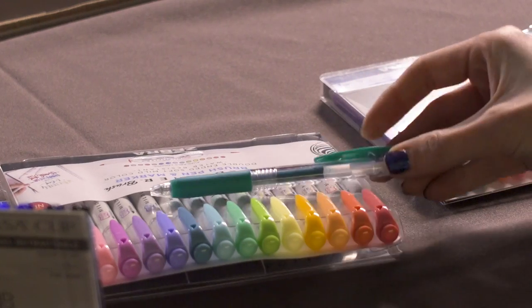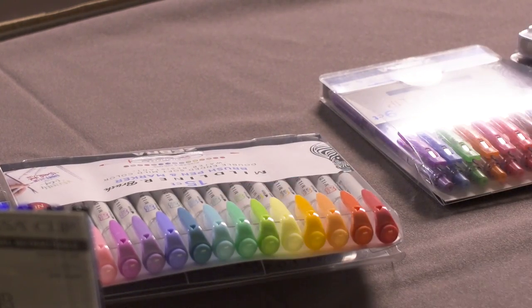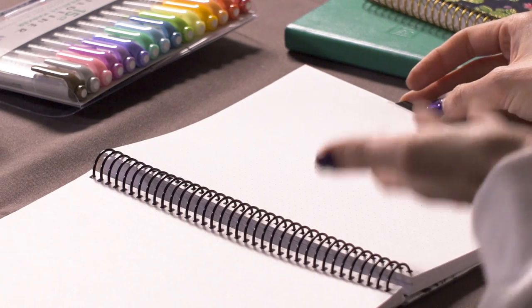Also, the Sarasa Clips have matching Mildliner Clips as well, so you can match this Sarasa to the Mildliner. Now we're going to talk about starting your bullet journal. After you write down the important events, you're going to want to make your intro page. So now we're going to start with May.